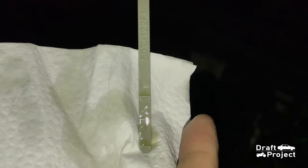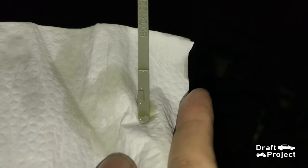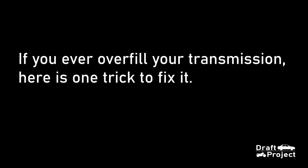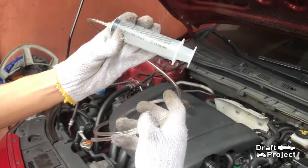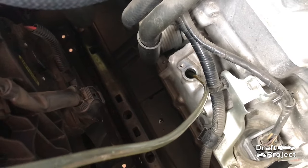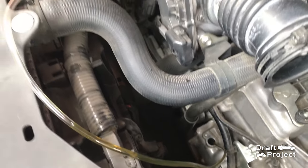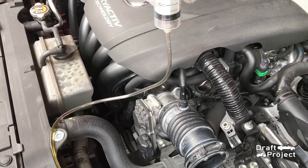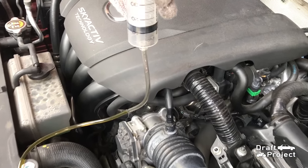To conclude, 4 liters of transmission fluid is enough for a drain and refill job. If you ever fill it with too much transmission fluid, there is a way to decrease it — all you need is a syringe and a hose. Just put the hose into the filler hole and pull the syringe to remove some fluid. That's how you decrease the fluid if you have put too much.